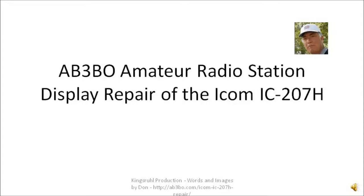This is a presentation of the AB3BO Amateur Radio Station and a display repair on an ICOM IC207H. We actually have three of these radios in the AB3BO Amateur Radio Station — one is normally used in a mobile, one is used in an RV camper, and one is used in a shack. One of those units had a bad display control module, so we're going to take a look and repair the display control module.